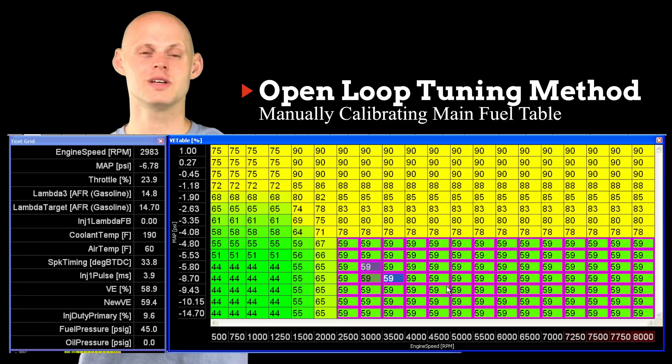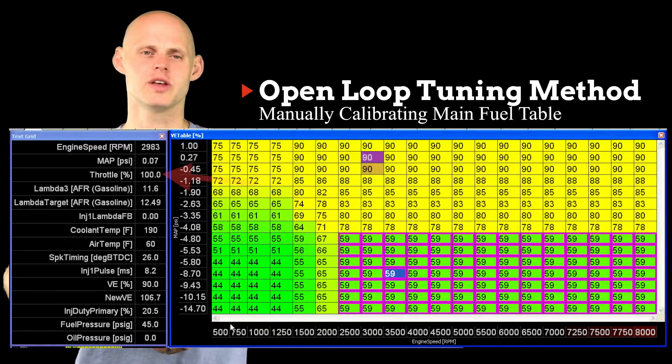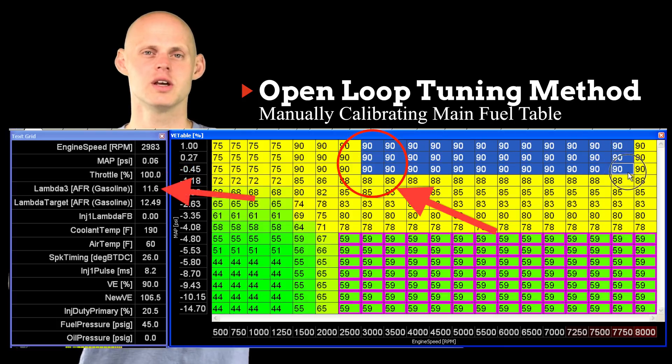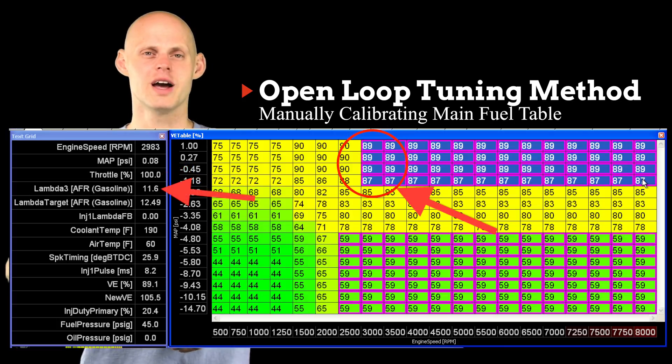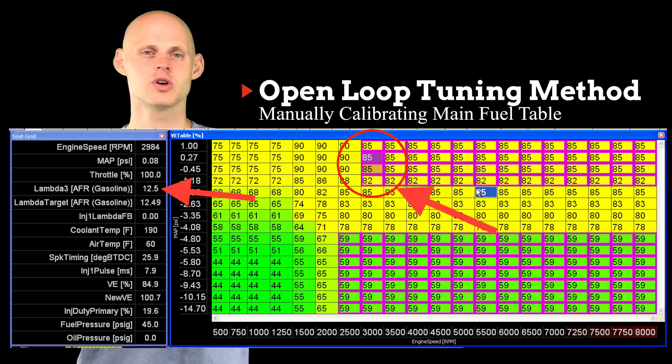If we're going to go into wide open throttle — because this has a wide band sensor already in it — we can use the readings and go ahead and calibrate the table. So if we move up and do a quick 100% throttle here and hit our load point around zero PSI and hold it right there, we can see that we're still way too rich. We're going to have to reduce it a bit. We're shooting for right around 12.5 air fuel to begin. Now we've leaned it out and our air fuel came up — it's right around that 12.4 to 12.5 mark. So we're close.